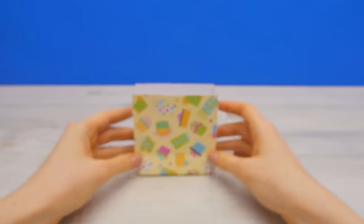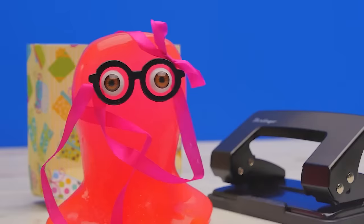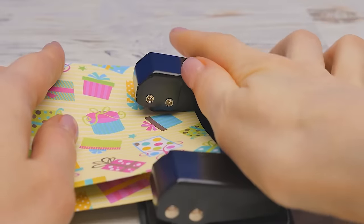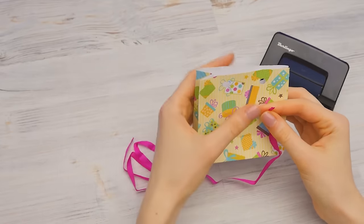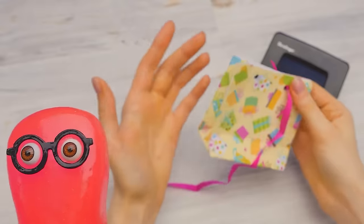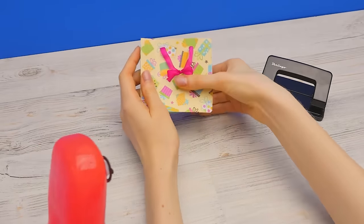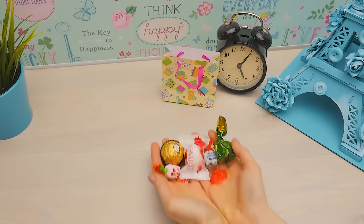Now we'll shape it up a bit. Looking good! Now the ribbon? Almost — I need to make the holes for it first. This hole maker is a bit scary. I think I'll keep away from it. It's a hole punch, Sammy, and it's not scary at all. It'll quickly make four even holes. Now it's time for the ribbon. What are you going to give as a gift? Myself, of course — I'm the best gift at any birthday party. But I'm sure the birthday slime wants something more material, like something sweet.